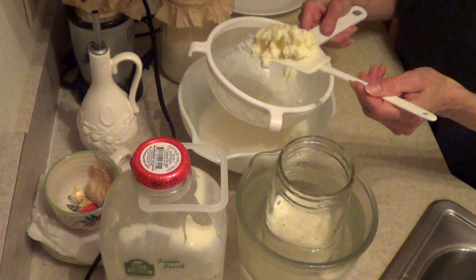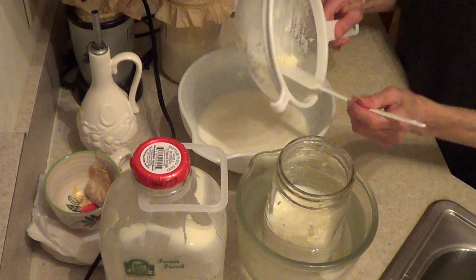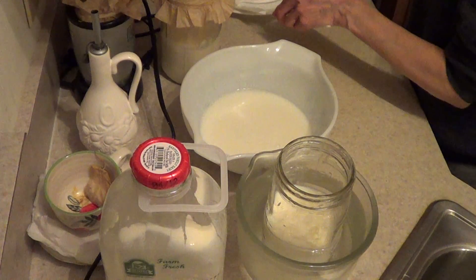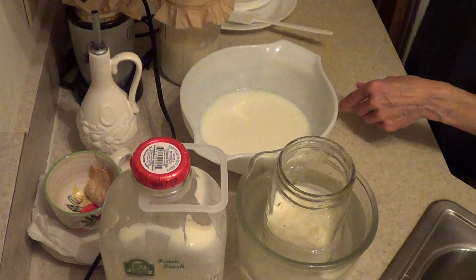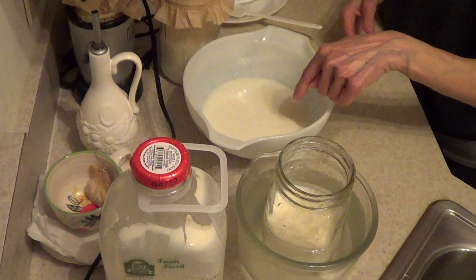You just take a grain and put it in your mouth. So I put the grains aside. Here's my smoothie — now I'm going to make cream cheese out of this smoothie.